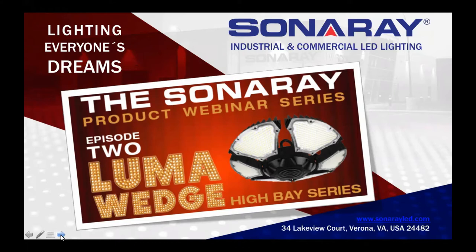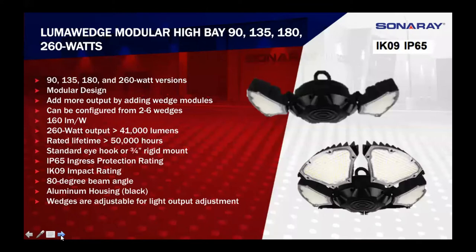Hello everybody. We'll get started here on the Luma Wedge, which is our new High Bay. This is a picture of the 90 and the 260 watt models. The big thing with these is the modular design — being able to adjust the wedges so instead of coming straight down and being more in the face of, say, a forklift operator, you can tilt them to hit the racks from side to side. They eliminate glare and direct output to the person. We're about 160 lumens per watt, so the 90 watt is right about 14,000 lumens and the 260 watt is about 41,000 lumens.